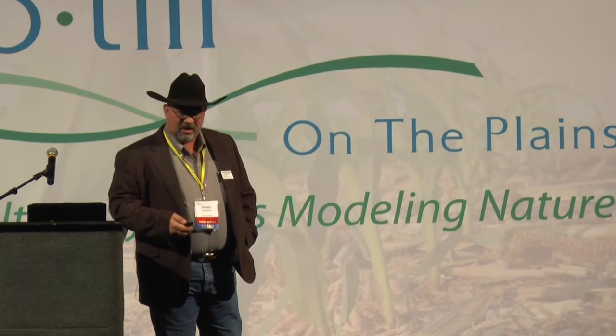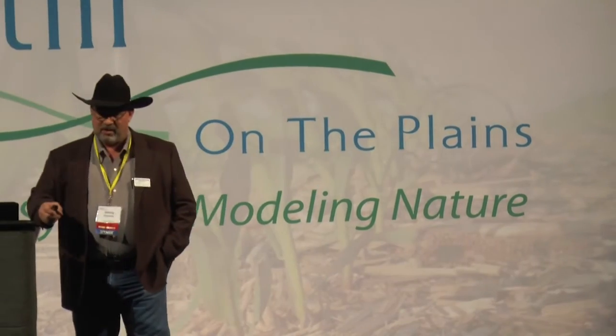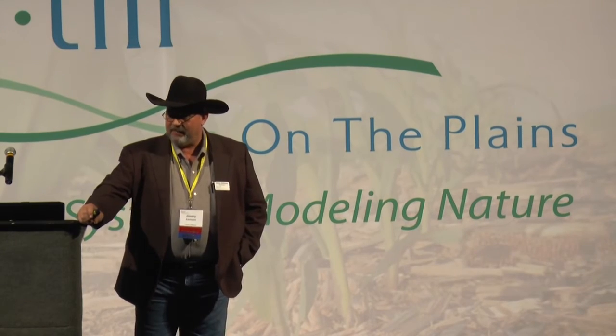My granddad came to this farm in 1926 from Texas. When we talk about cover crops using water — yes, we're going to use some water — but water retention and water infiltration is the key. Too often over the years we've done a great job of diverting a resource. After the 30s we built shelter belts to divert the wind and diversion terraces to divert the water. But we should have been working on how to get it in the soil and keep it in the soil.